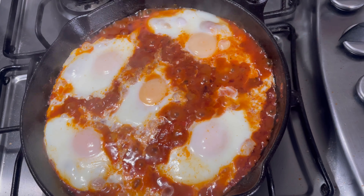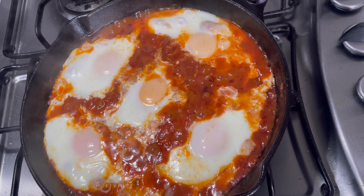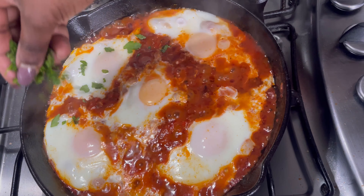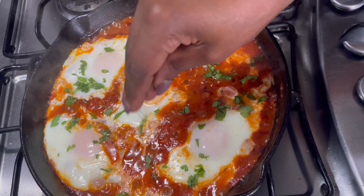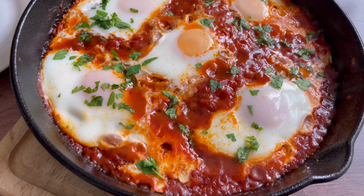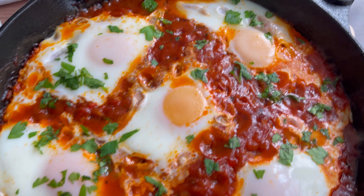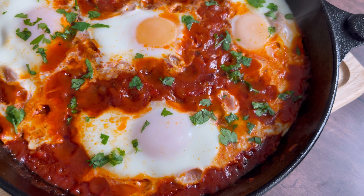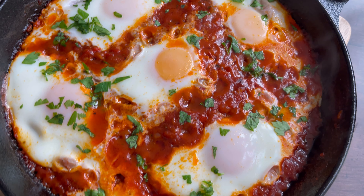Hey everyone, welcome back to Bea's Kitchen — hoping you're all doing well. Today I'm going to show you how to make shaksuka. For those of you who don't know, shaksuka is a popular breakfast dish which originates from the northern part of Africa and is now widely eaten in the Middle East. It's absolutely delicious — made using a tomato-based sauce and poached eggs, making the perfect breakfast dish. Stay with me and let's get started!